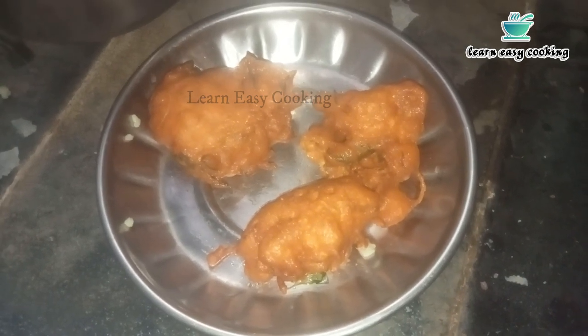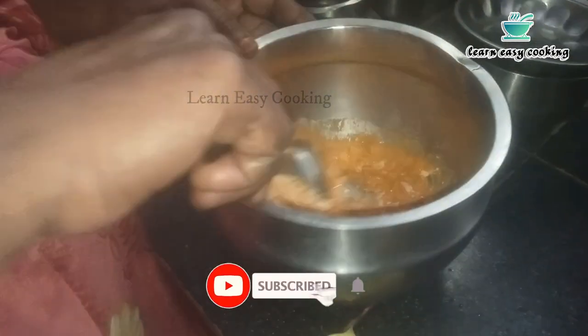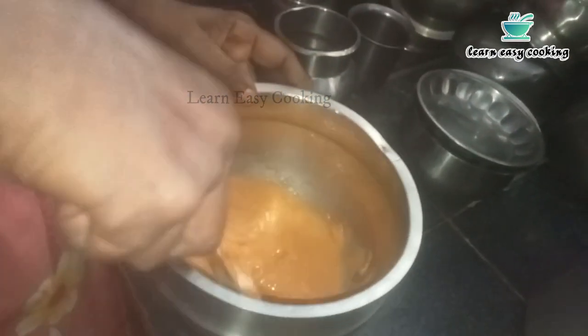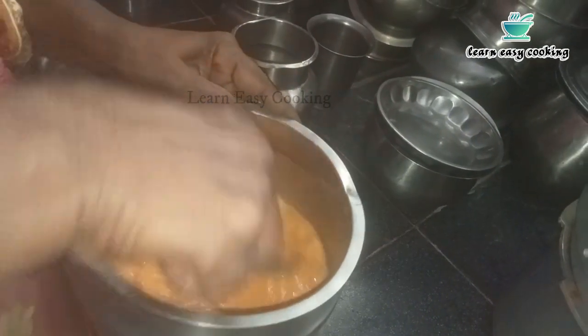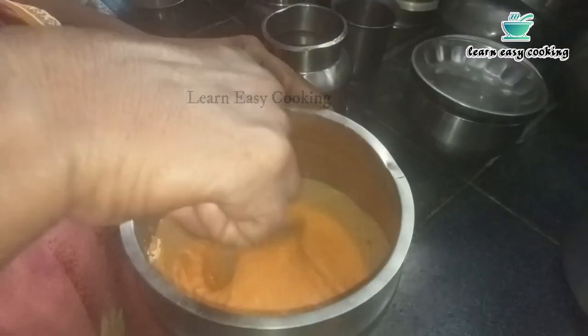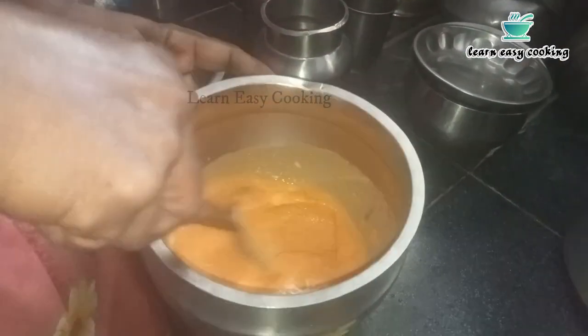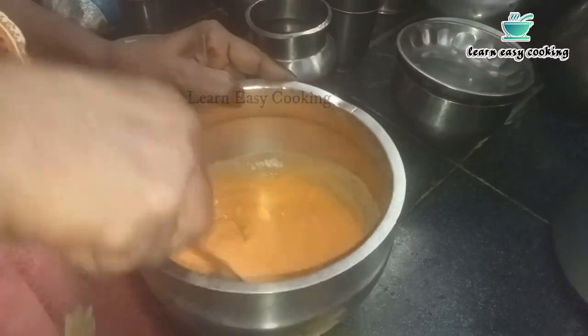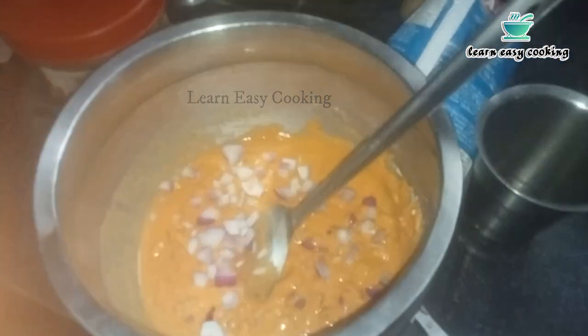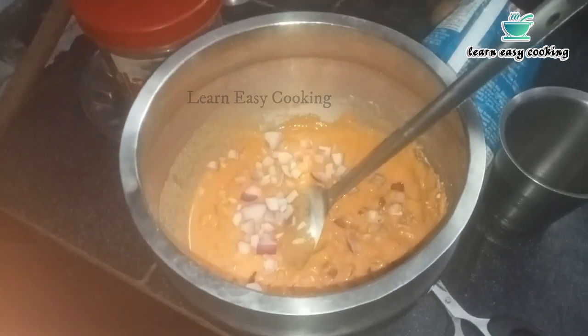Now I will see how it is going to be done. I will put it in and pour a little more into the dough and add the dough. Add the dough and mix it into the dough.